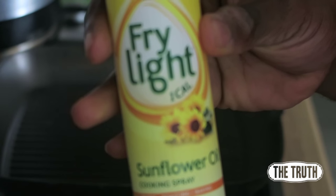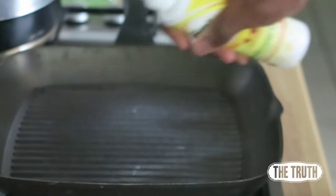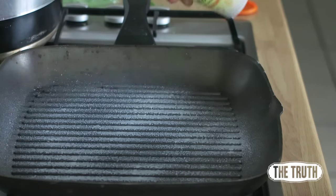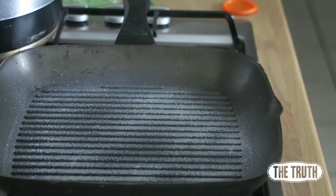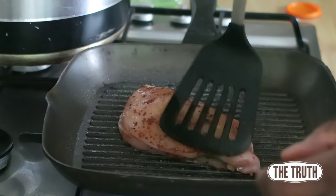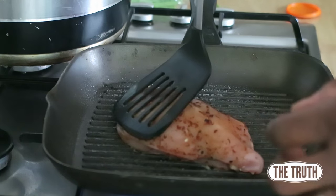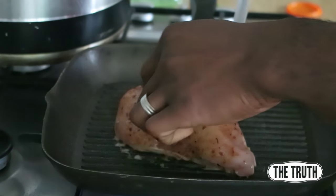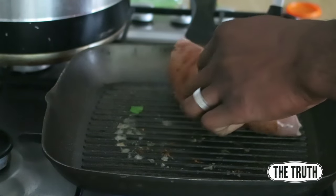Get some Fry Light sunflower one-calorie spray and put it on your griddle pan. Be very plentiful with it — it's only one calorie per spray. Then seal the chicken breast: just grill it for about 30 seconds to one minute each side, just to hold the flavors in.